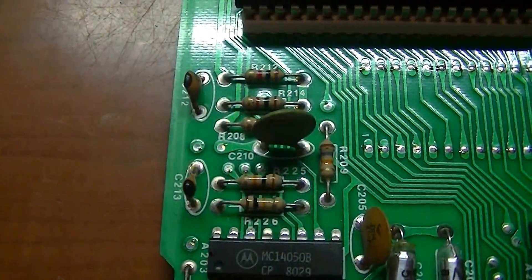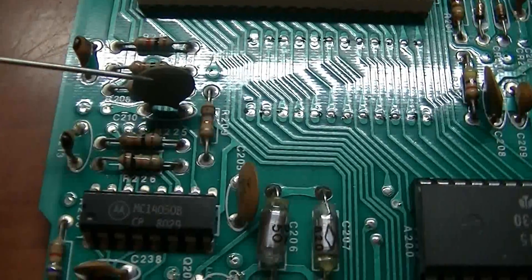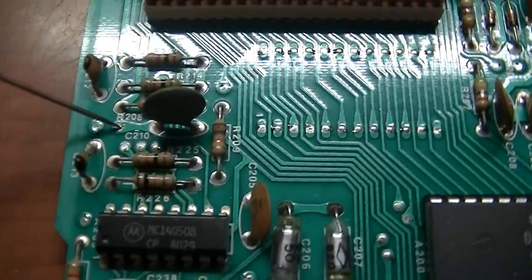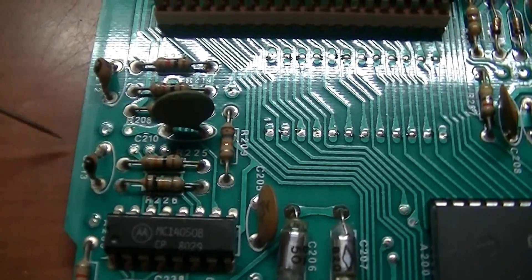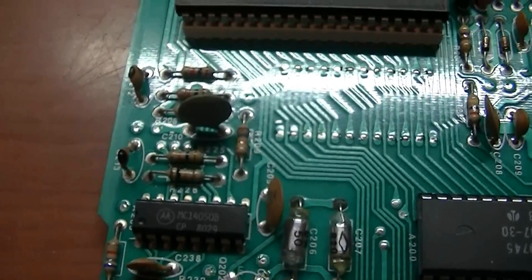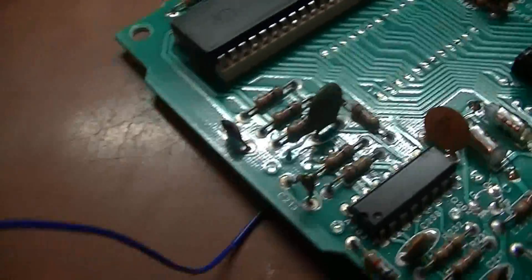Next, locate capacitor C210 on the circuit board, which is this component right here. We're going to connect our next wire to this empty hole right here on the circuit board. Now because of the casing of the circuit board, you'll need to install this wire from the back side, not from the top — otherwise it'll smash up against the casing. I've got the wire installed to the circuit board now. You can see the end of it sticking up out of the hole right there, so it's all soldered in.